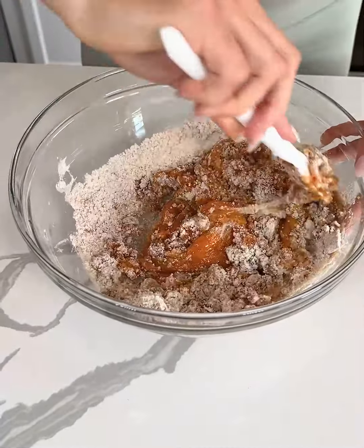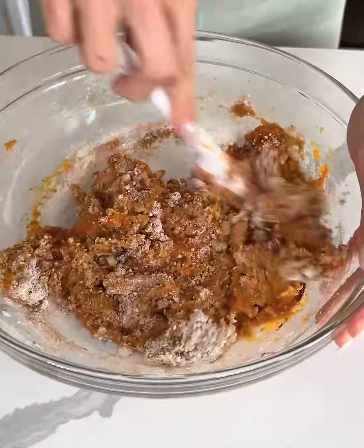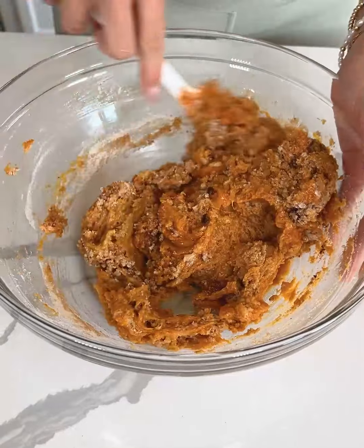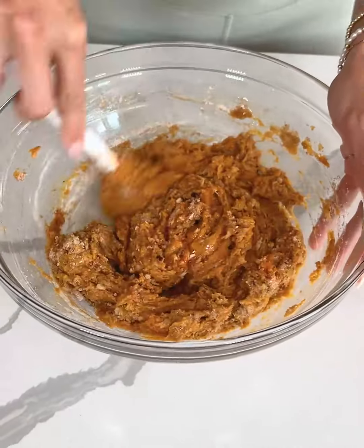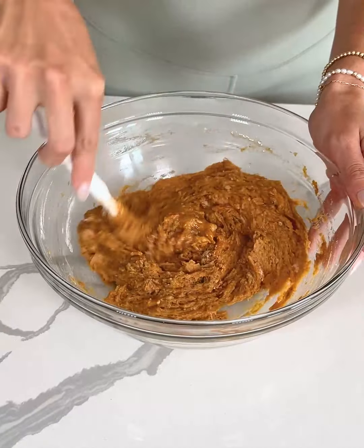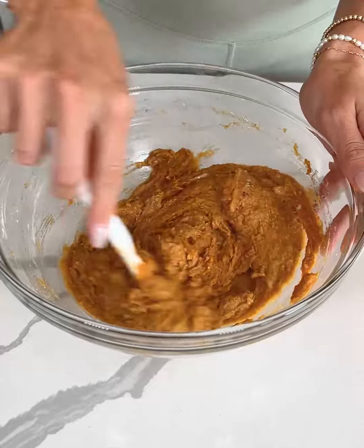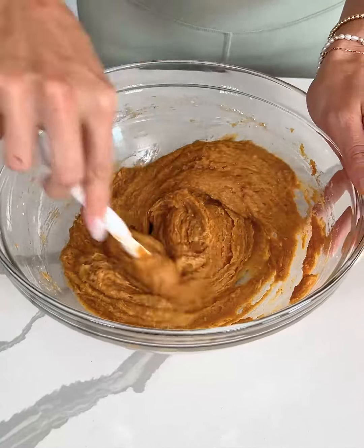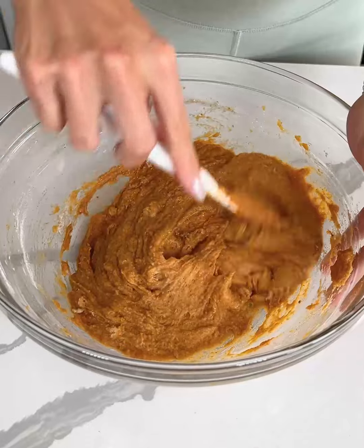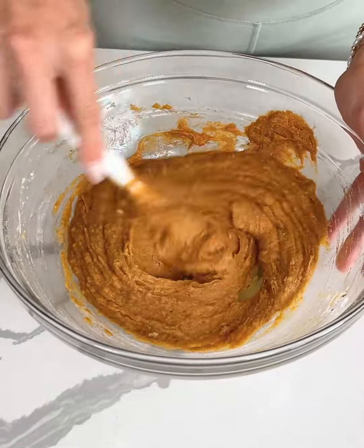This is my mom's famous gluten-free pumpkin cake. We have been making it in my family for years and years, and when I tell you everyone is so impressed and obsessed with this recipe, I am not kidding. Everyone always requests it. No one can tell that it's gluten-free and made with simple real food ingredients. It's by far one of my favorite recipes, if not my favorite recipe ever, so I'm really excited to share it with you guys today.